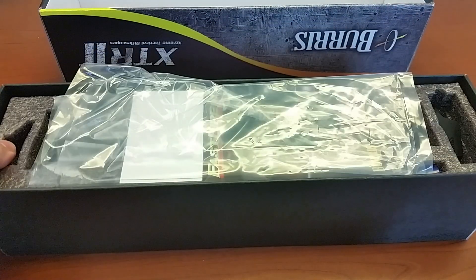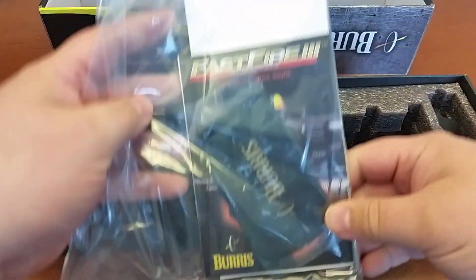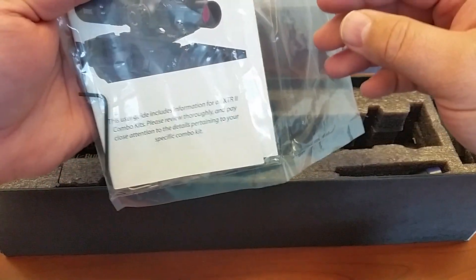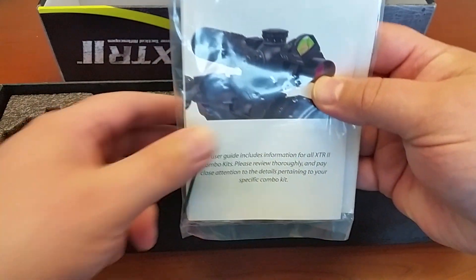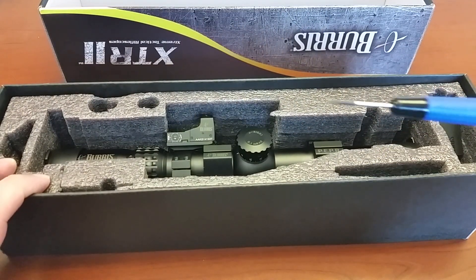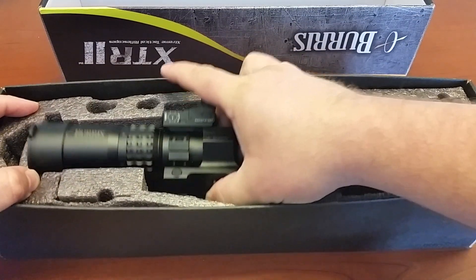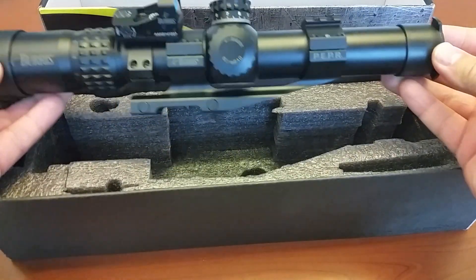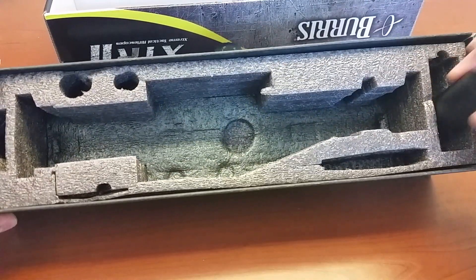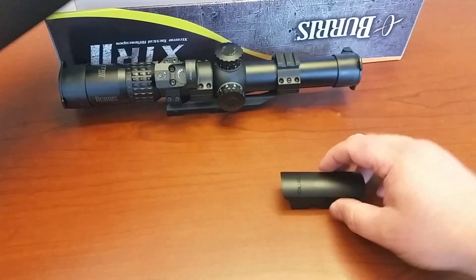Let's go ahead and crack it open. I've already opened it and played around with it, but you get your standard set of manuals, a little optic wipe. You get the user kit for both the scope and the Burris Fast Fire, and you get a couple of different Allen wrenches. Over here you get a decent little precision screwdriver for adjusting. Here's your scope itself. And lastly, a rain shield sun cover for the Fast Fire.